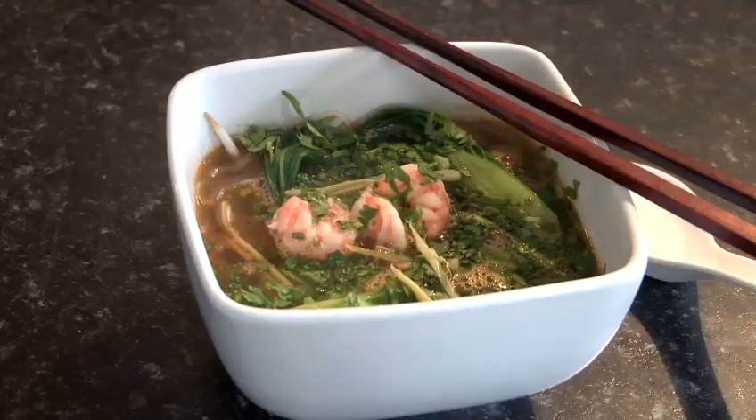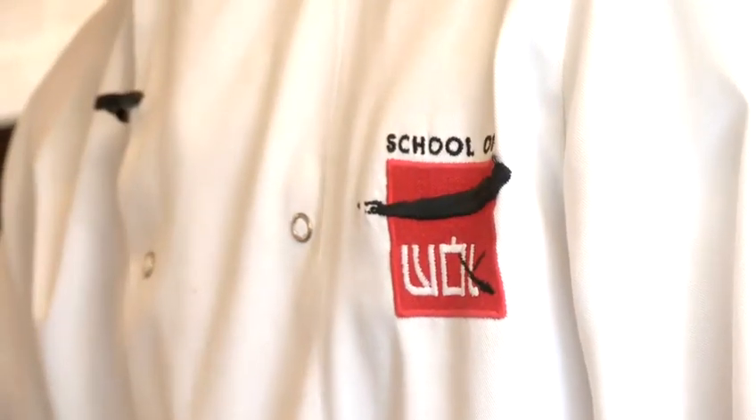Hi, my name is Jeremy Pang. I run a Chinese cookery school in London called the School of Wok. What we do is anything from private cookery lessons to corporate events and gastronomic walking tours of Chinatown. What we're going to do here is I'm going to show you how to make a few different recipes. I'm going to show you how to make a pork chow mein.